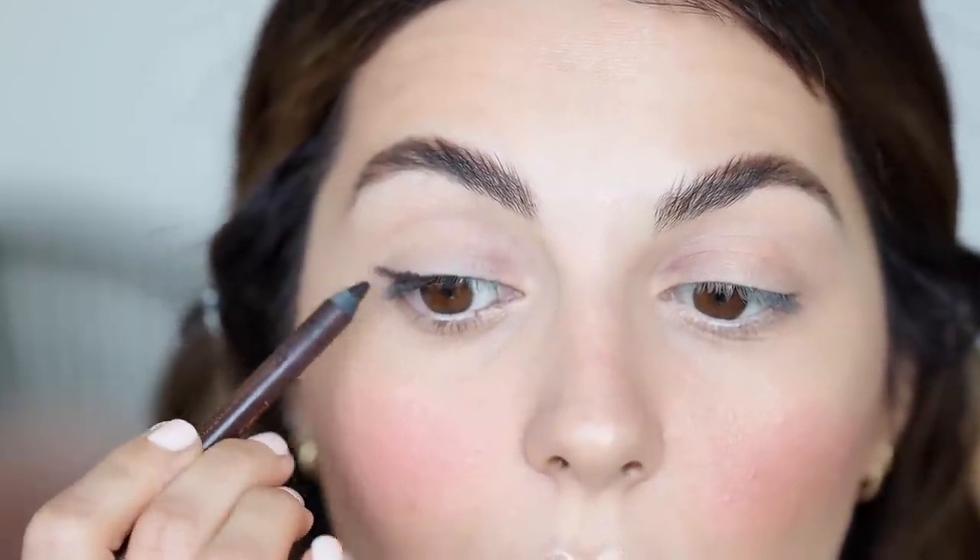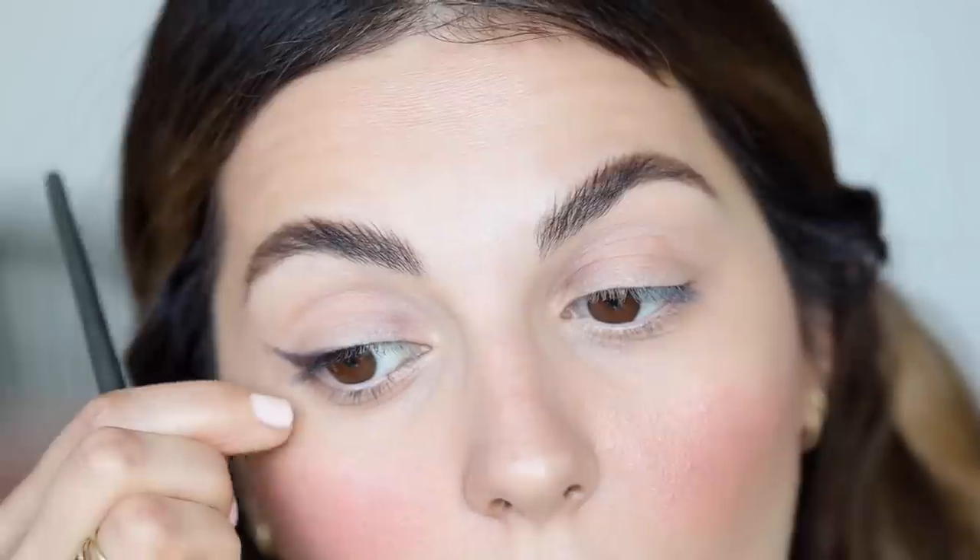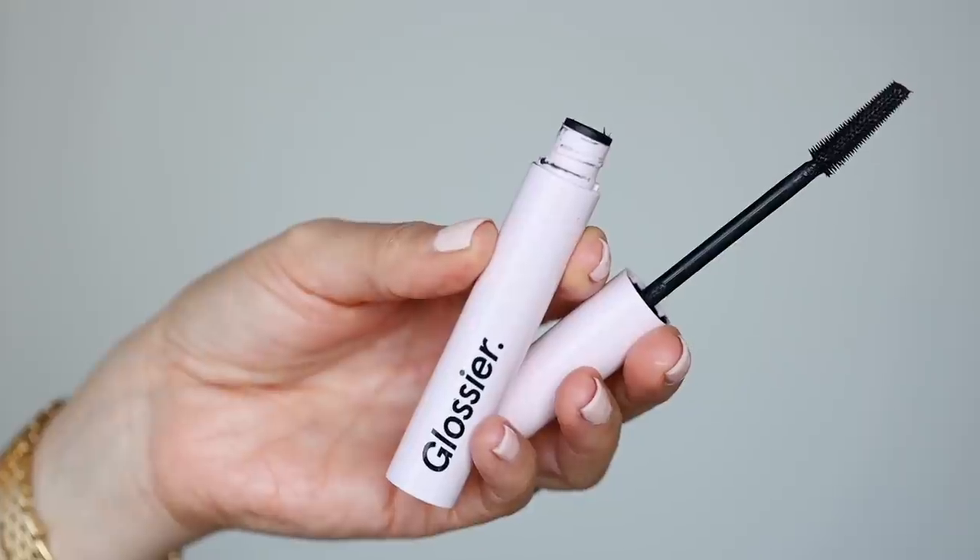I'm going to use a brown liner to tightline my eyes and then create a really smudged, natural cat eye. This is the Persona Cosmetics eyeliner in brown. I'm applying the liner on the outer corners and then using a straight brush to blend it in place. Now I'm just going to curl my lashes and apply some mascara — I'm going to use my Glossier Mascara. It's more lightweight with a very natural finish.